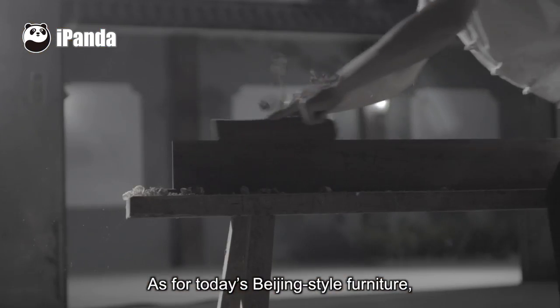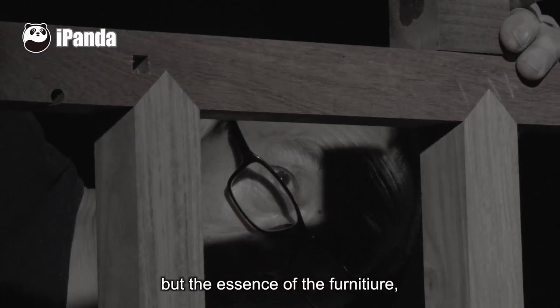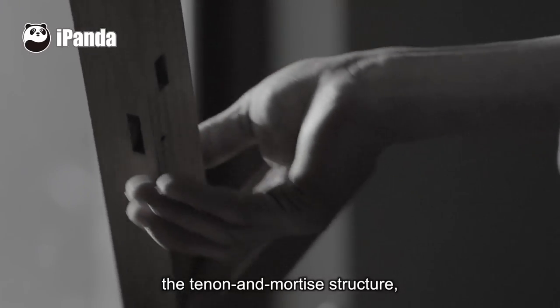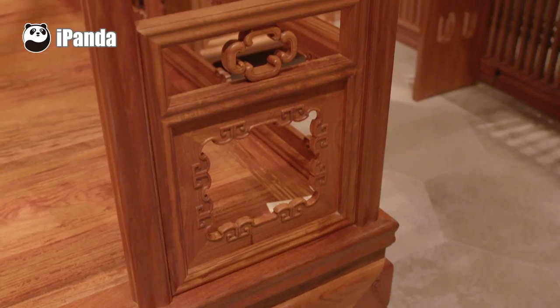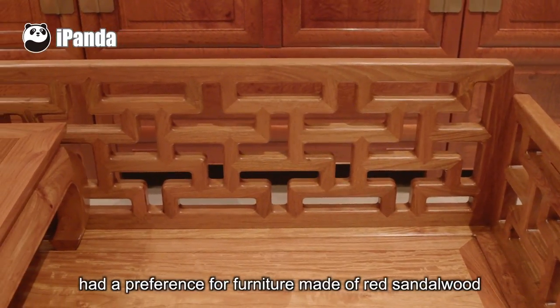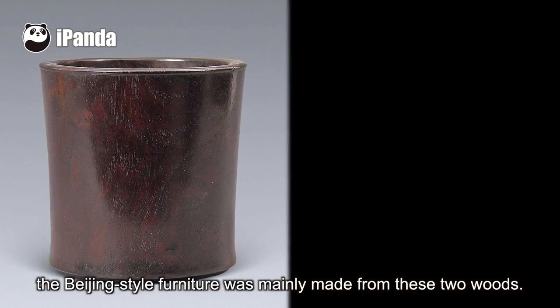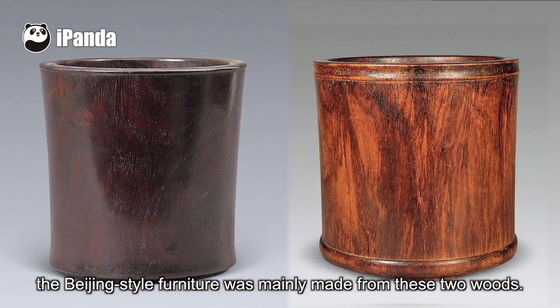As for today's Beijing-style furniture, it might be ever-changing in appearance, but its core structure — tenon and mortise — remains unchanged. Since the imperial family in the Qing dynasty had a preference for furniture made of rosewood and padauk, Beijing-style furniture was mainly made from these two woods.